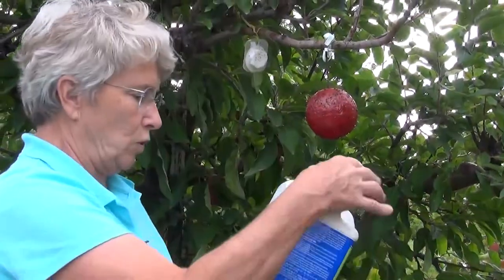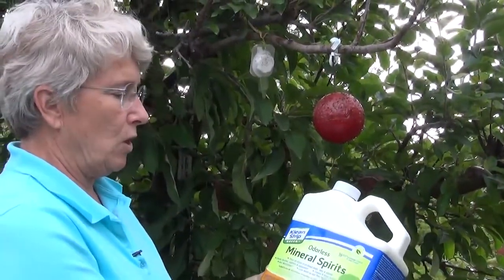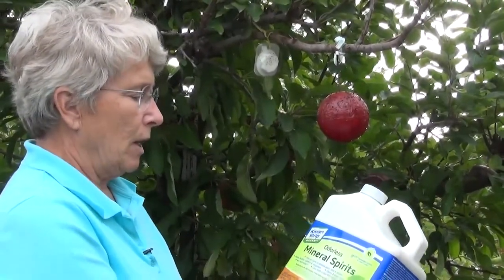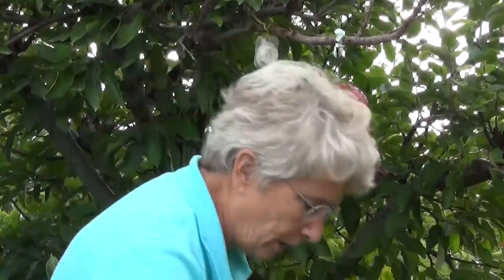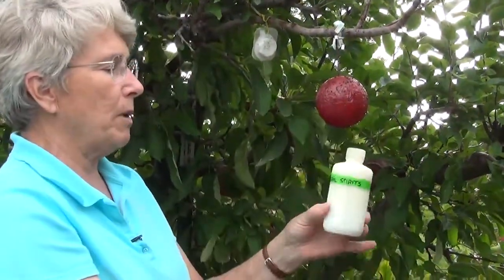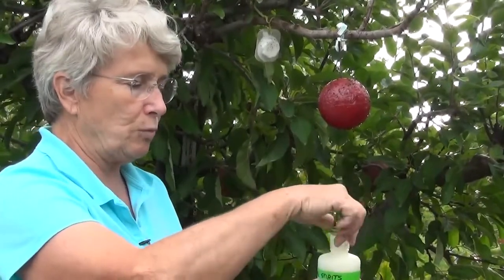Mineral spirits you can buy at pretty much any hardware store or paint shop. You can either bring the whole jug out with you, or what I usually do — because you only need a little bit each time — I pour some into a small bottle and just bring the small bottle out.